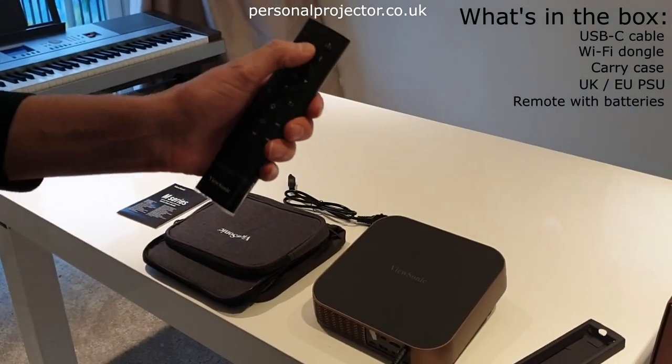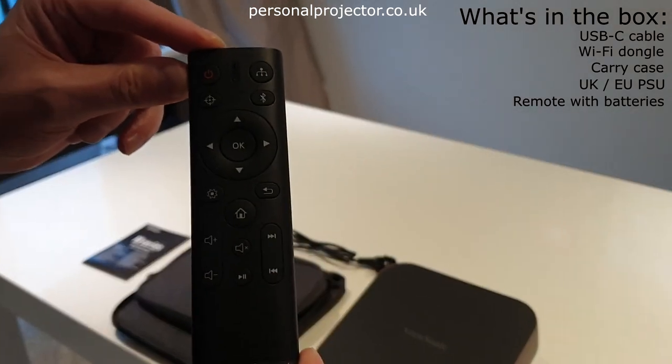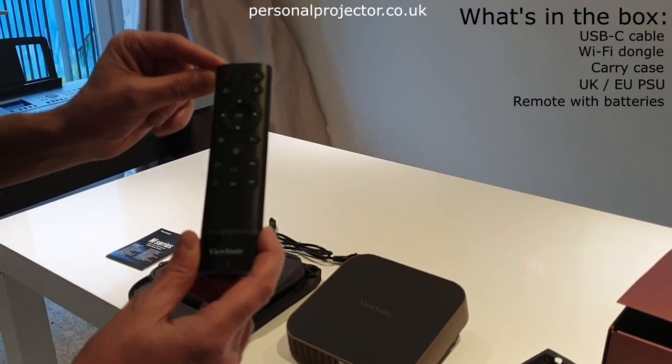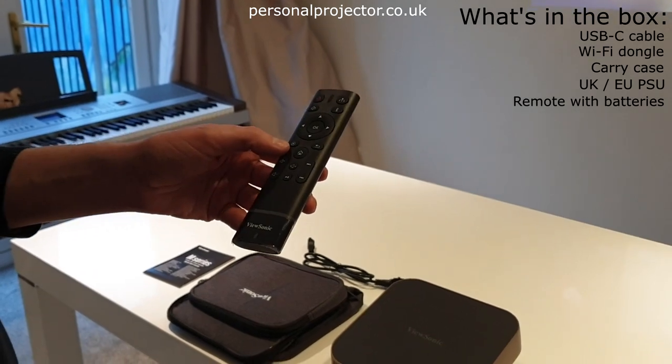It does have a voice-activated system on the remote, but it's not quite clear how to use it from the instructions, and there doesn't seem to be much in the user manual for it either. So it's one to check before you purchase.